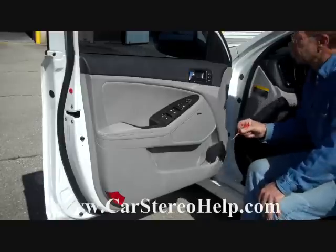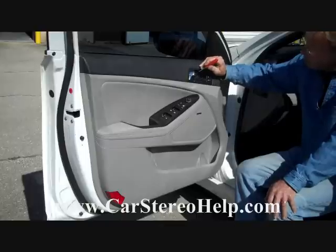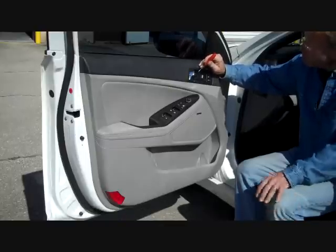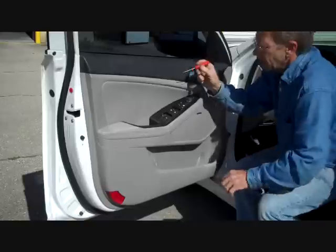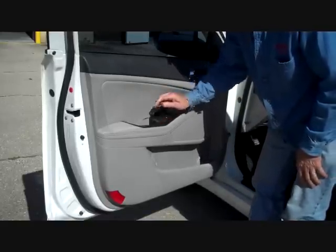We're going to start with a small flathead screwdriver. Up here in the door open handle there's a little mark to pry this panel open. Same with down in the handhold — there's a small panel here that when you pry it up, it hinges open.